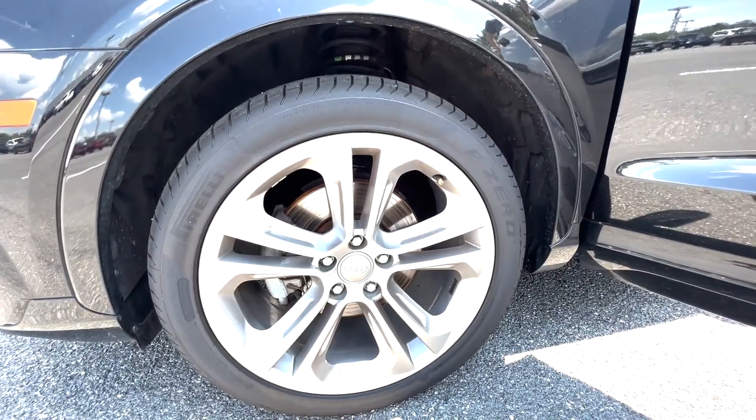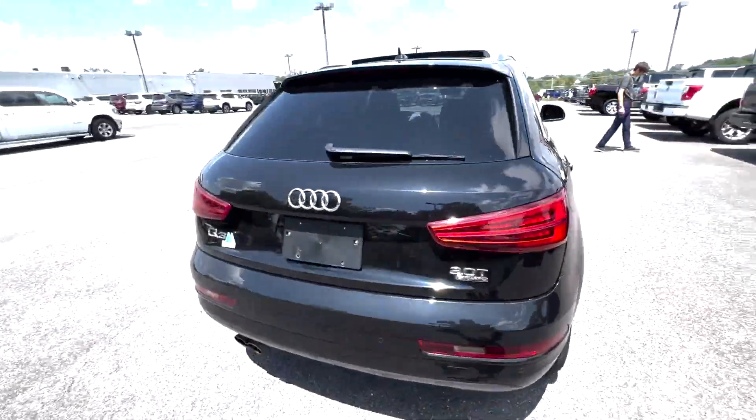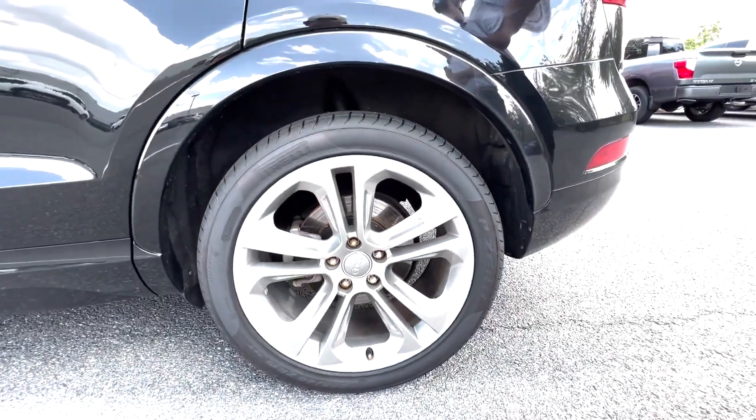You'll see that this is an as-is vehicle. It has 107,000 miles on it with three previous owners. If you look down here, the wheels look very good — no curb rash or anything like that.